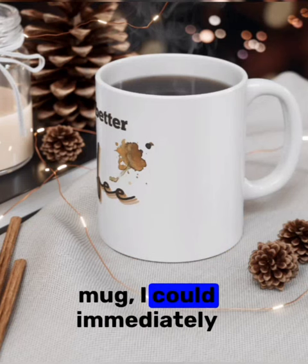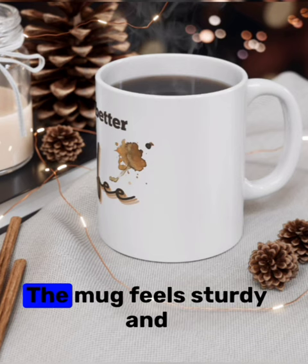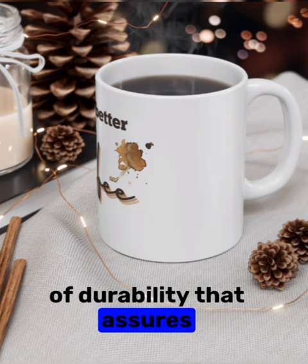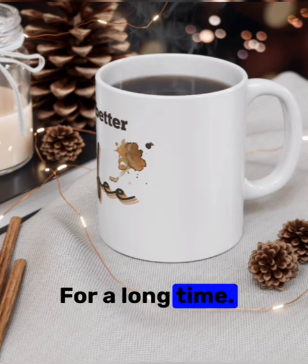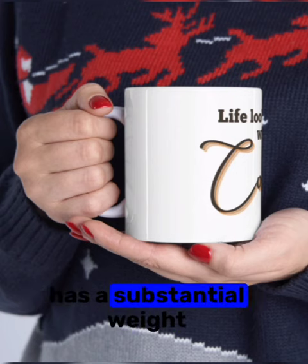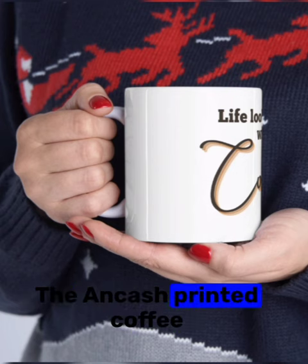Upon holding the mug, I could immediately tell that it is made of high quality materials. The mug feels sturdy and well built, providing a sense of durability that assures me it will withstand everyday use and maintain its appearance for a long time. The handle is comfortable to grip and the entire mug has a substantial weight to it, giving it a premium feel.